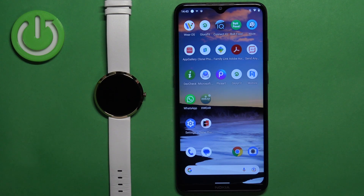Welcome! In front of me I have the X-Line Siona XW Fit watch and I'm going to show you how to factory reset this watch by using the phone application.